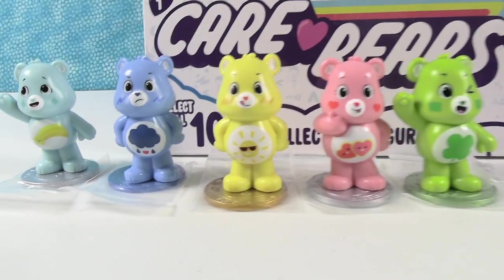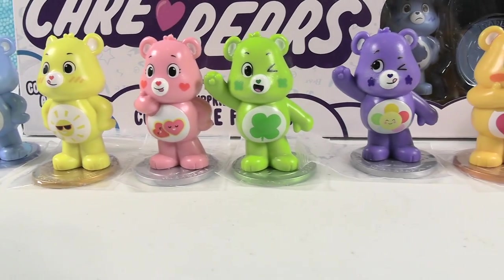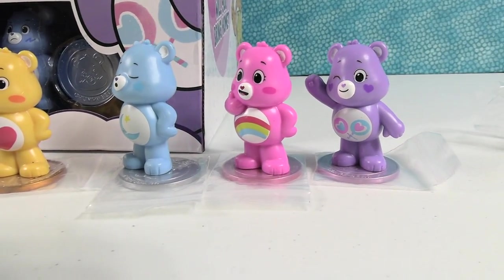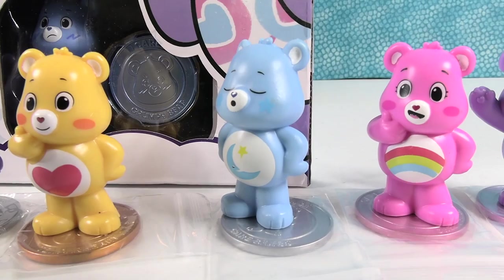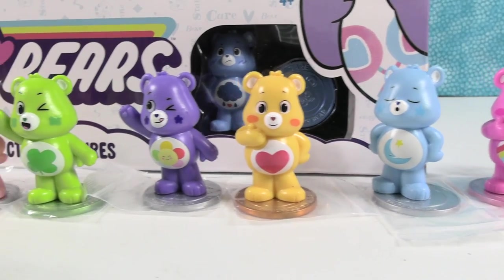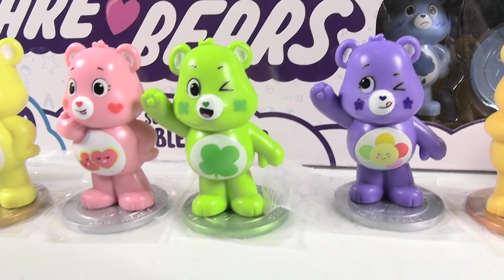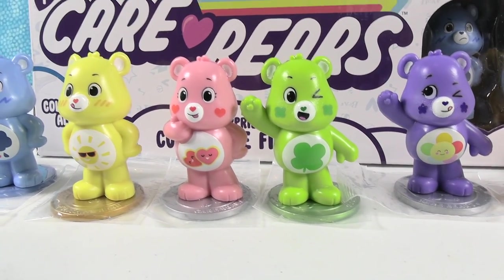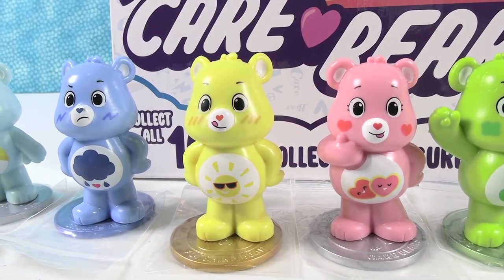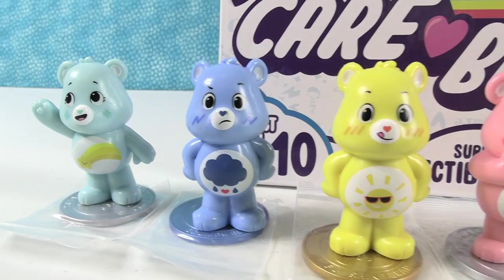That's pretty awesome. I love these little figures — I especially like the little coins they come with. That's a great addition. Shannon, we're going to pick our favorite bear and our favorite coin. My favorite bear is going to be Bedtime Bear. My favorite coin is Grumpy Bear's coin because it was the first one I opened. My favorite coin is Irish Bear's coin. My favorite bear — I like the expression on Double Heart's face, but I really like the little symbol on Beach Bear's. I've got to go with Beach Bear because I like the beach. How about you guys — which one did you like best? Leave a comment down below.